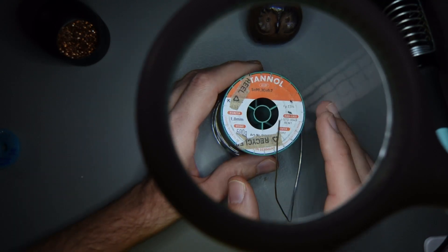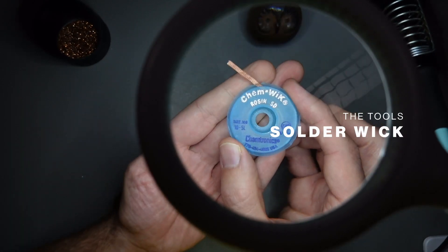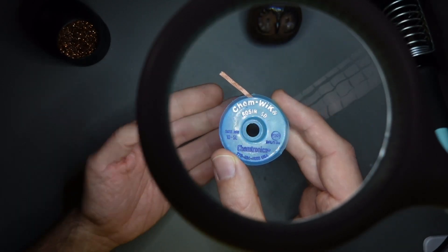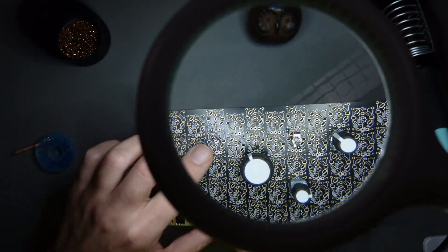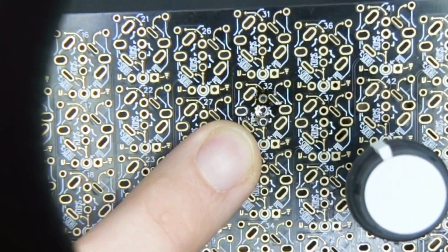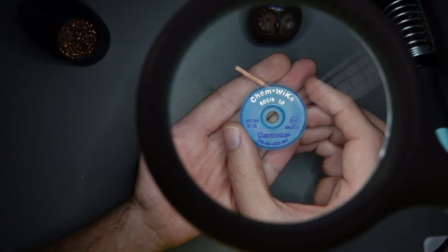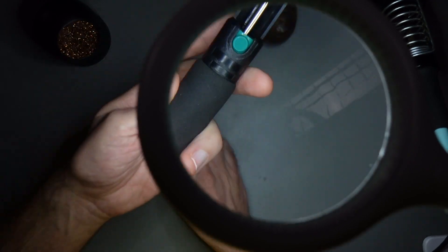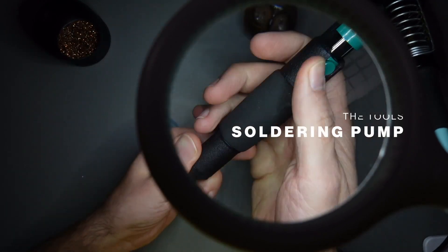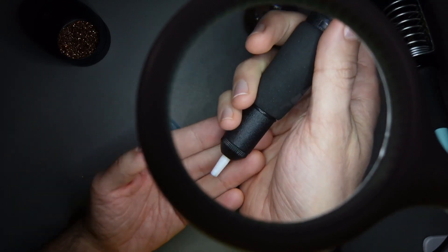The next thing to talk about is solder wick. Solder wick is what we use to suck solder out of the board. For example, if I have a point where I had a component and I wanted to desolder it and disconnect it, I would use the solder wick to do that, and we're going to show how it's done in another video. We also use a soldering pump, or desoldering pump, which you simply press to suck the solder while it's hot.